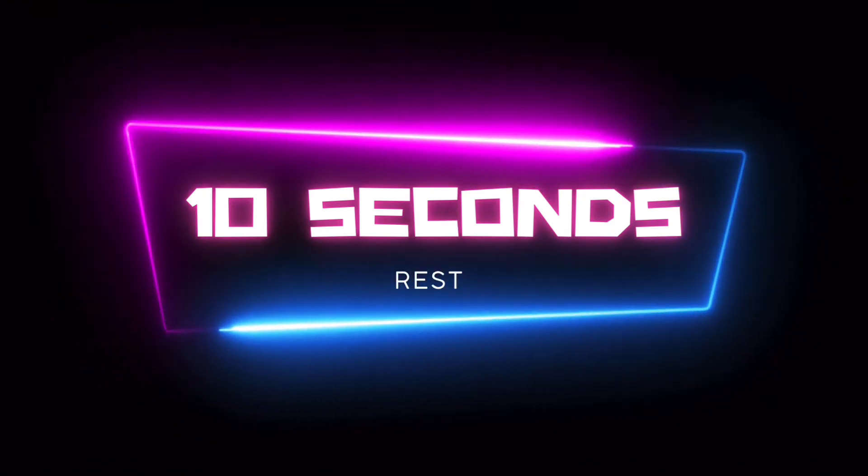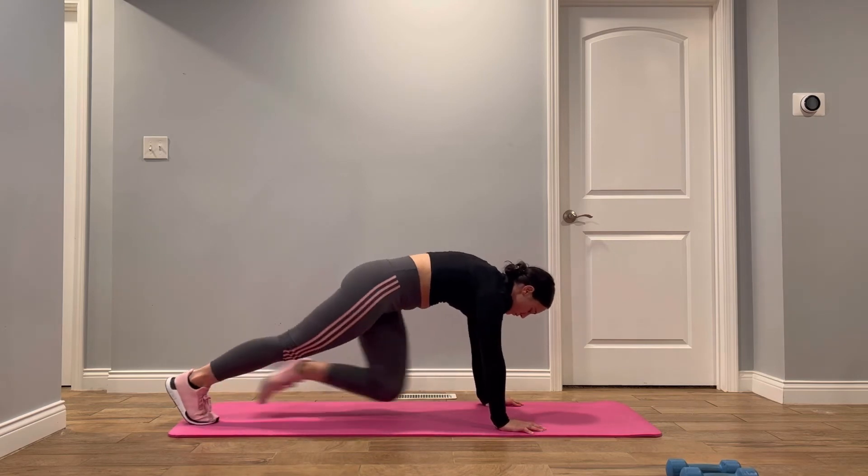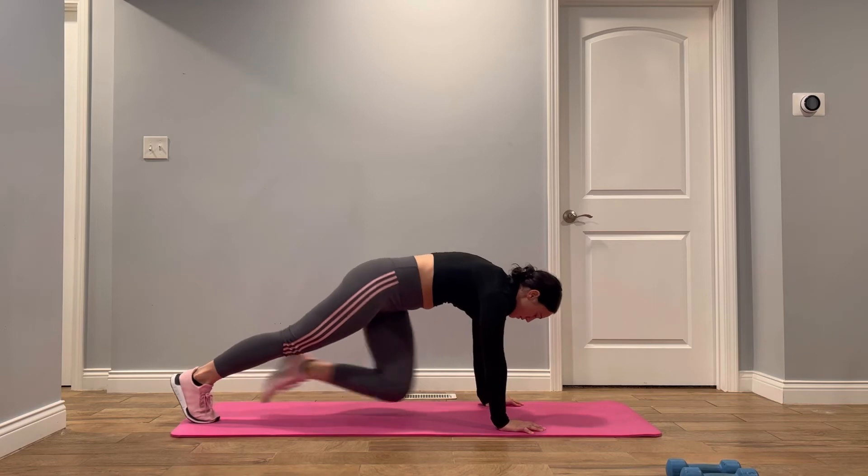Next exercise is mountain climbers. You're going to start in the push-up position, bring one knee up to your chest and return to the starting position, bring the other knee up to your chest, and repeat.